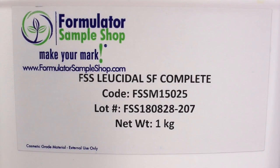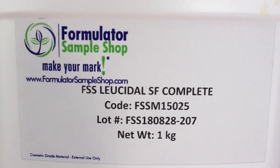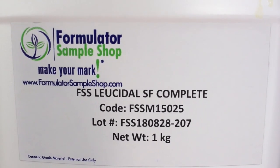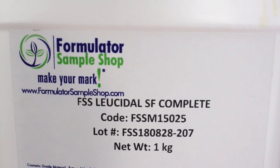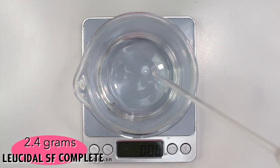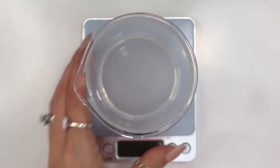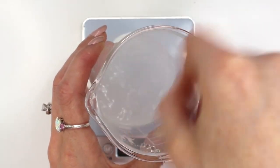Last but not least, we need to add in our preservative. I'm using Leucidal SF Complete that I also purchased from Formulatour Sample Shop. This is my favorite broad spectrum water-soluble preservative. You can easily substitute it out for whatever water-soluble broad spectrum preservative you want to use — just make sure you're following the suggested usage rate. I added in 2.4 grams of the Leucidal SF Complete, then gave everything one last good mix to make sure it's all well combined.